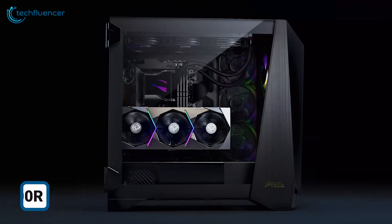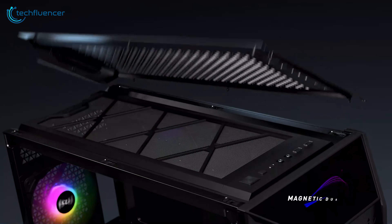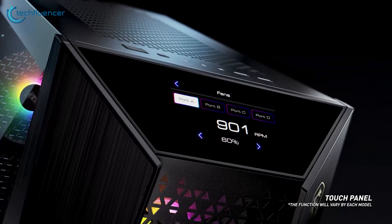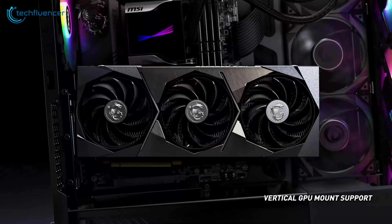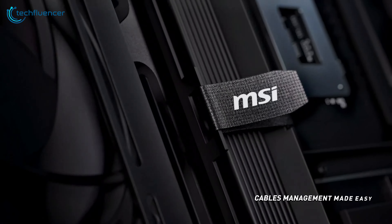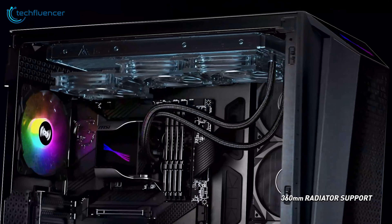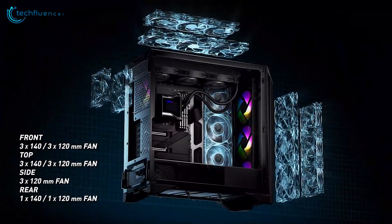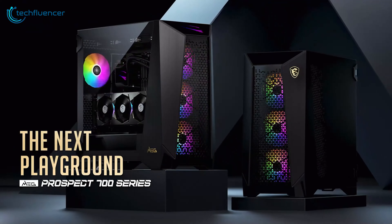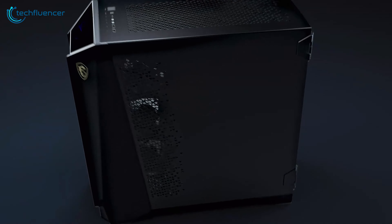The Meg Prospect 700R from MSI stands out by blending cutting-edge technology with unparalleled cooling capabilities. The standout feature is an elegant 4.3-inch touch panel that not only amps up the overall aesthetics, but offers real-time system monitoring and customization at your fingertips. You'll also get a vertical GPU bracket that, apart from showing off your GPU in all its glory, allows better airflow, plus support for two 360mm radiators and up to 10 system fans, ensuring the beefy 4080 Super remains cool at all times.